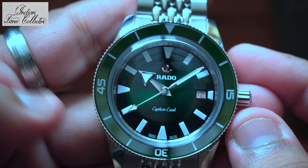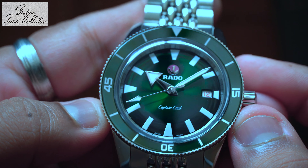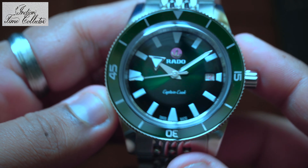I love this green color. I never had a green color watch in my collection except my Casio G-Shock Rangeman.